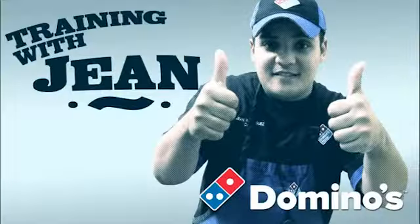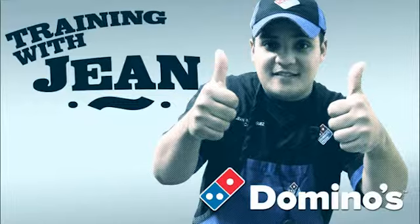So there you have it, that was our new pan pizza. Always remember to train a lot, because that's key to the successful launch of any of our products.